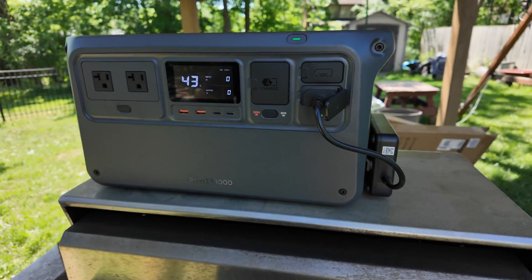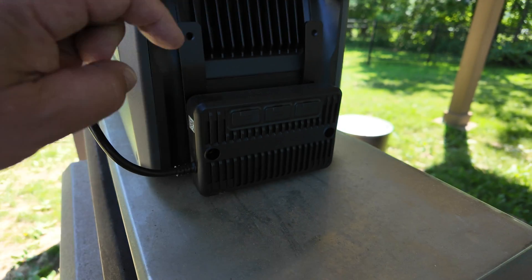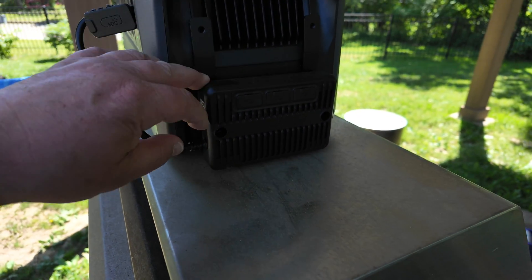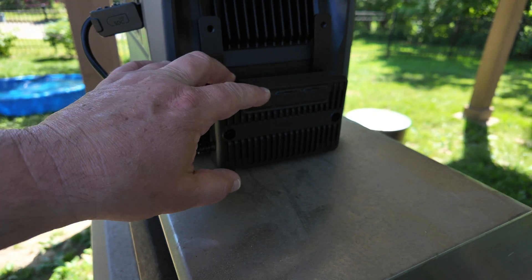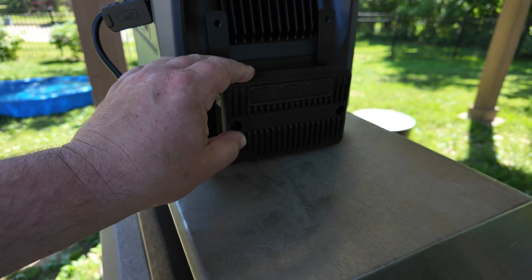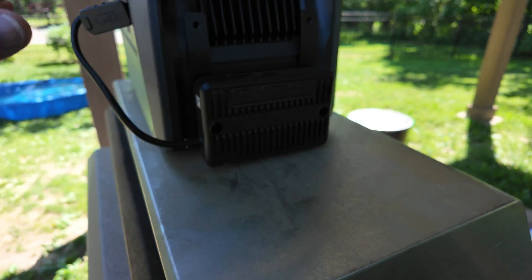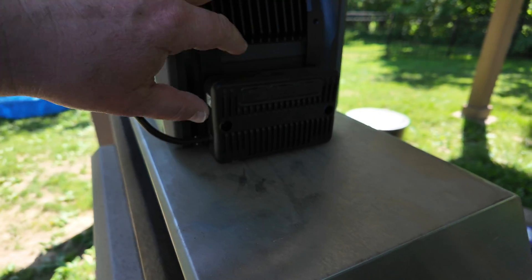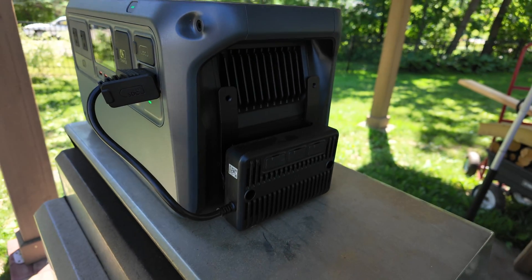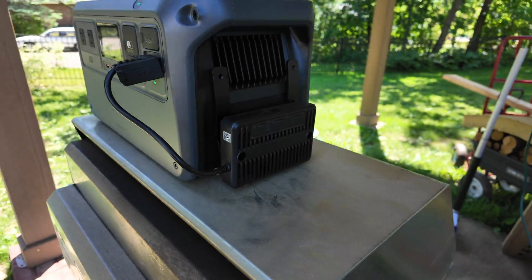I want to charge this. I would love to show you how this works with six panels, but I only have one of those converters, and one converter can only run three panels max. I assume when I connect three panels and show you how much it charges, if you have six panels it will be twice as much. Let's see where we find the panels and how we connect them.